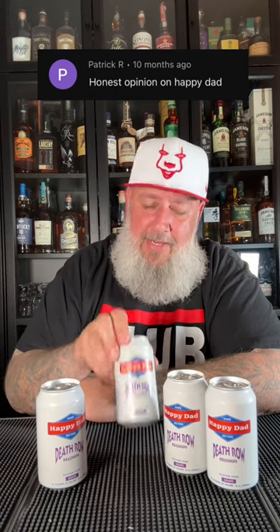These are five percent, gluten free, and 100 calories per can. One thing I do like about it is they have regular cans rather than the skinny cans that a lot of the seltzers use.